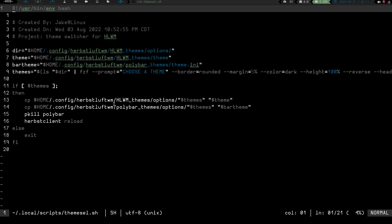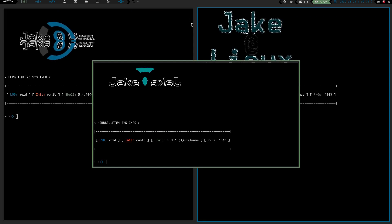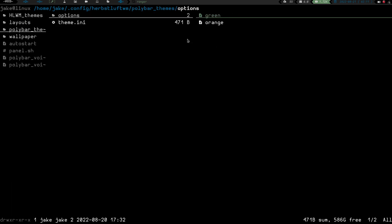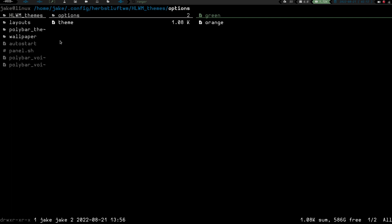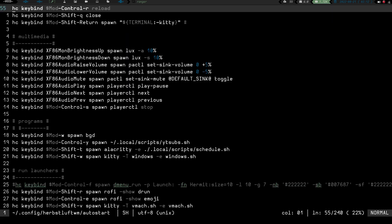Whichever theme I select - say I select orange - it's going to copy that orange file into the theme directory, and it's going to copy this orange file from the polybar options into the bar theme directory. So it copies the orange theme into theme.ini and copies the orange theme into the hlwm theme file. Then it pkills polybar, killing the bar, and runs herbsluft-client reload, which reloads the configuration file for Herbsluft. Going into my autostart file and scrolling down to the theme section...